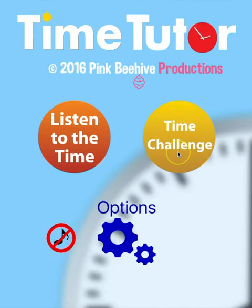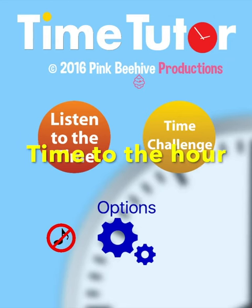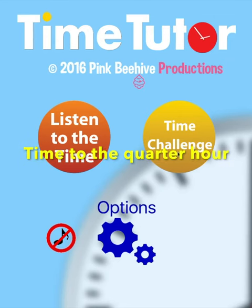In challenge mode, easy level will only quiz you on the time to the hour, medium level will quiz you on the time to the quarter hour, and advanced level will quiz you on the time to the minute. Once you're comfortable setting the time in listen mode, challenge yourself by going into challenge mode. Start off with simple first, and then as you get more comfortable, go on to medium.